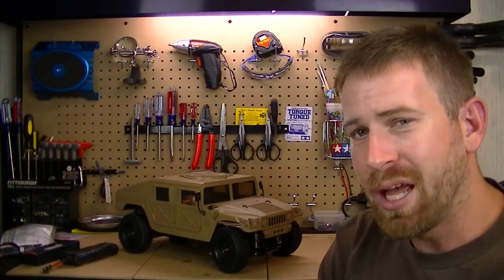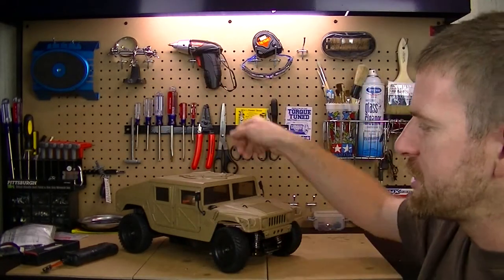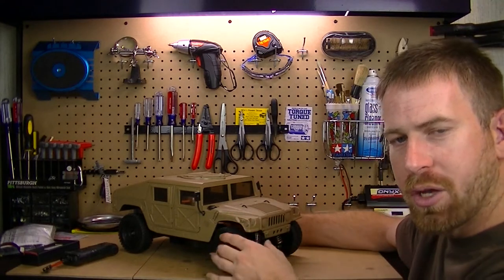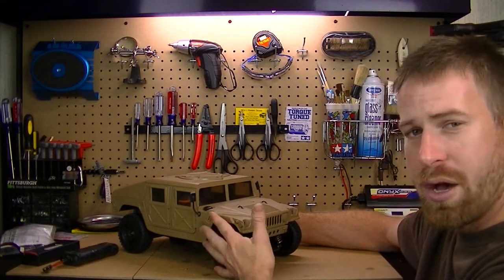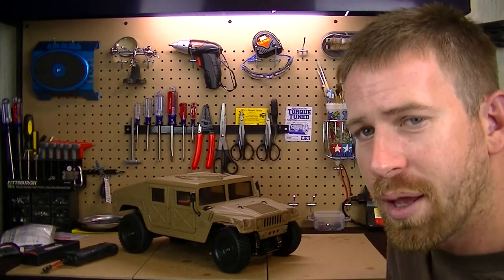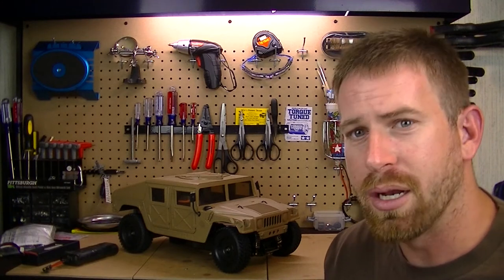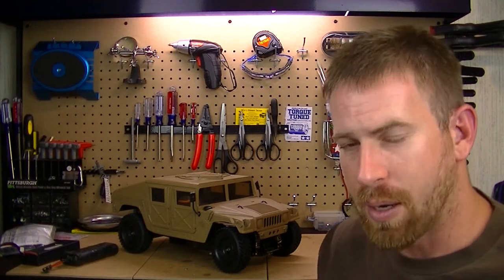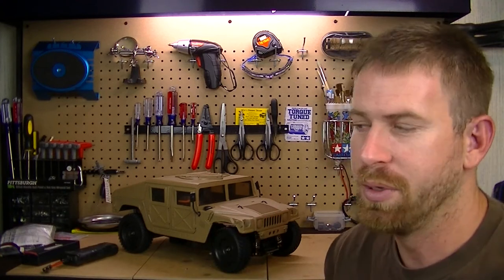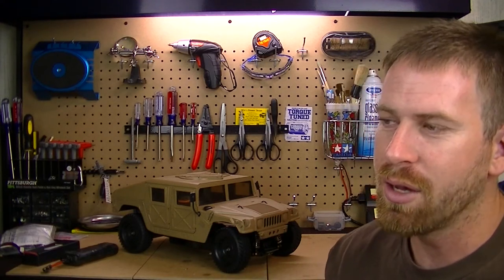The next issue was with the shocks. I noticed the front of the body was drooping down and getting caught up between the shell when I started testing it. I thought maybe I had bad shocks, so I replaced them with new ones — but still had the same issue.